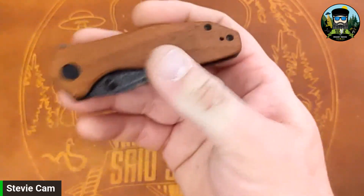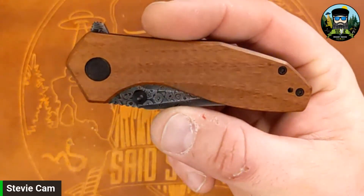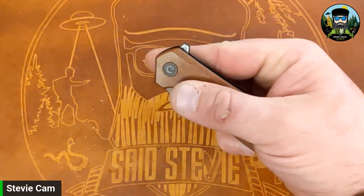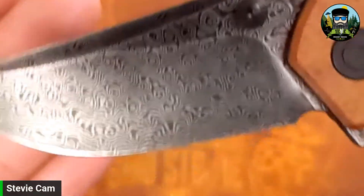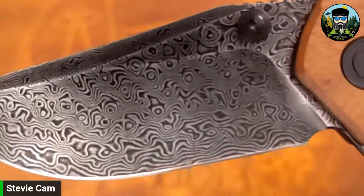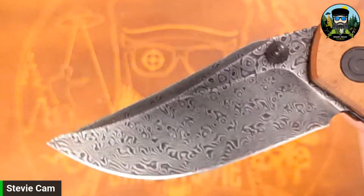First impressions: it's rather light actually, I expected it to be a little bit heavier. Not looking too shabby — you've got the Damascus blade, all-black hardware and pivots, and I'm assuming a pocket clip — yep. We have a flipper and thumb stud. Middle finger flick — boom — wow, snappy detent. This is what they're calling a hand-rubbed Damascus. Not too shabby on the pattern. I don't know the exact composition, though I think in the past I've heard they use 9Cr and something else.